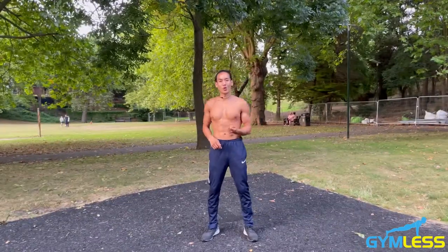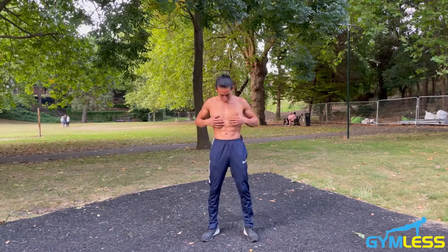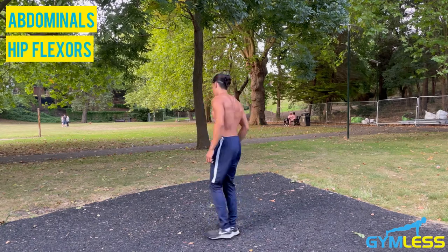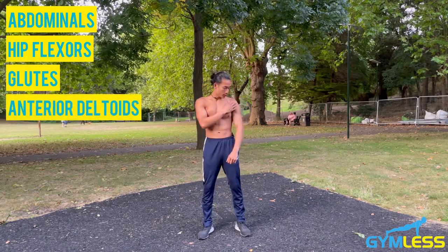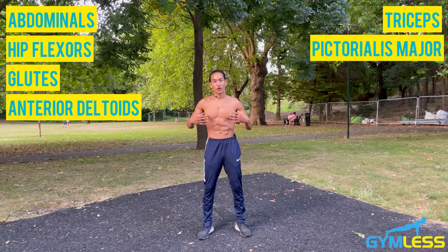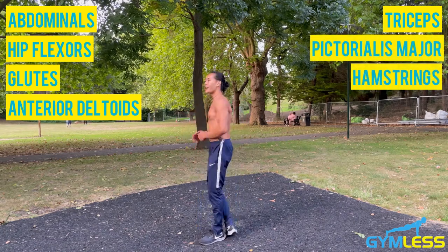What muscles are worked by mountain climbers? The primary muscles are your abdominals, your hip flexors, and your glutes. The secondary muscles are your anterior deltoids, your triceps, your pectoralis major, your hamstrings, and your calves.